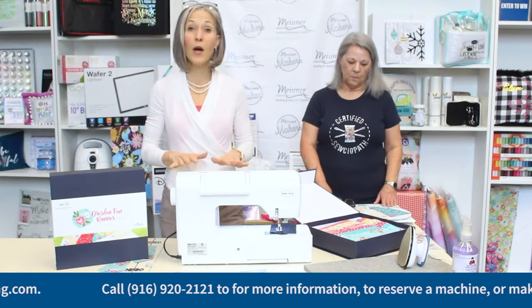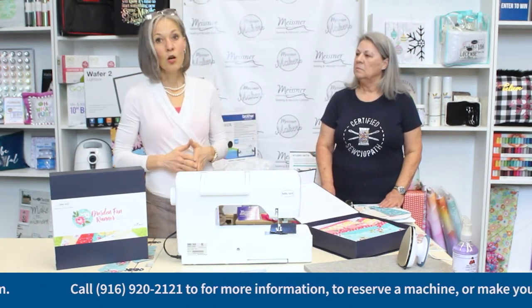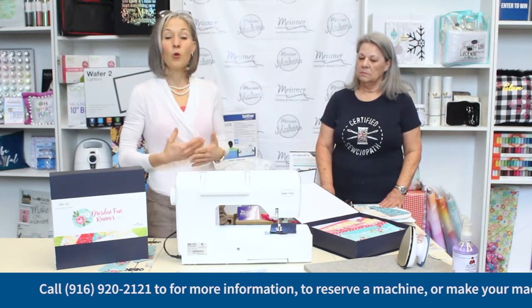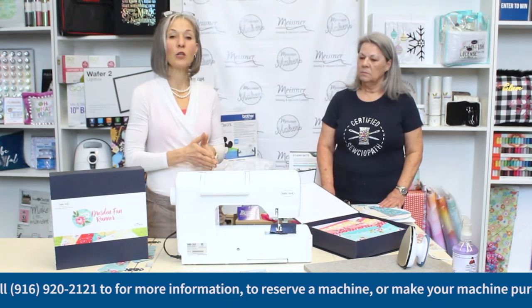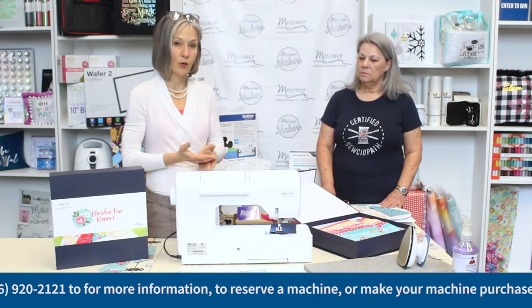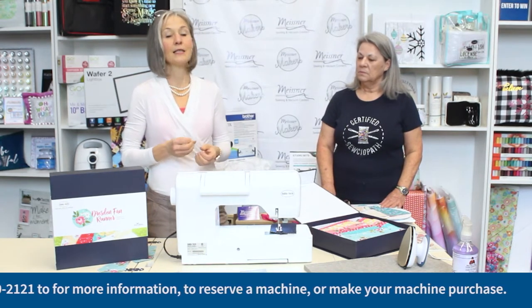Regardless of what brand of sewing machine you're going to be working with, when we're piecing we do want to work with a quarter-inch foot. Quilt patterns are written with a quarter-inch seam allowance, and by using a quarter-inch foot it's going to be that much easier to maintain that proper seam allowance throughout the entirety of your project. It's critical to maintain a consistent seam allowance.